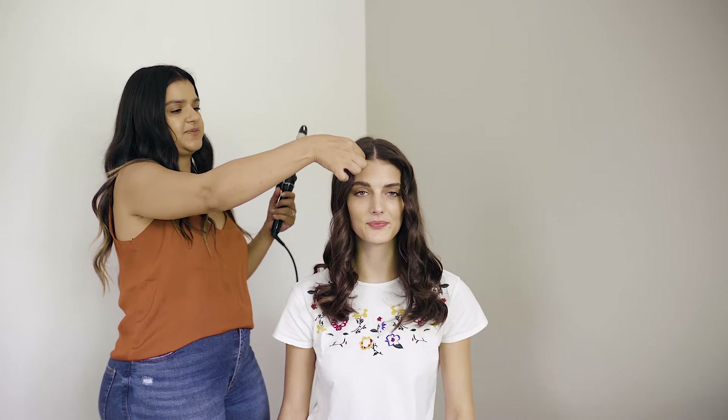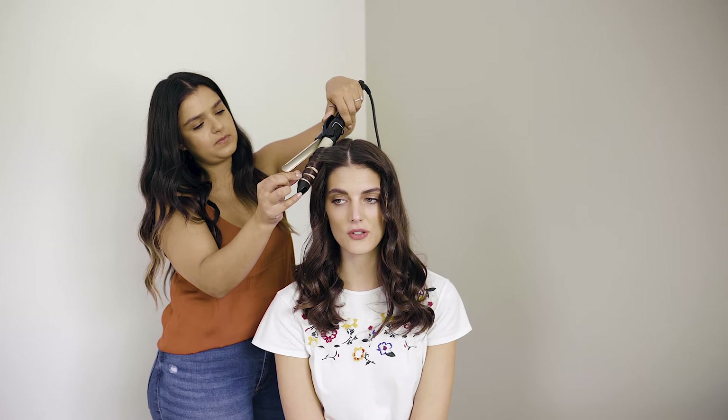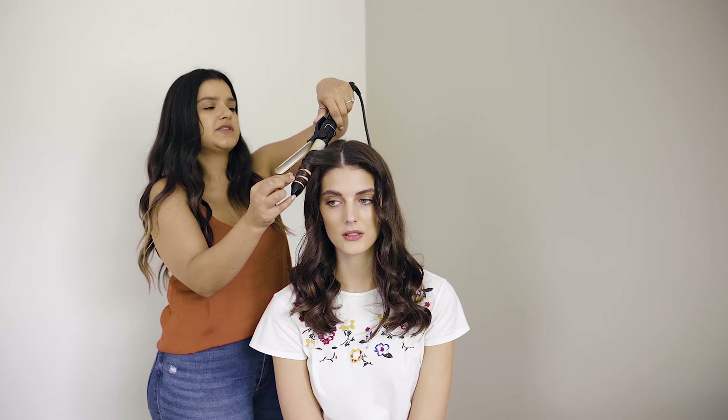Kids, do not try this at home! So once again going in, twisting, and just letting it hold for a few seconds. It's okay to just do the two strands in the front — it gives you a bit more of a curl in front and at the back it's still nice and naturally soft. Then you comb these out as well and let that cool down a little bit more.